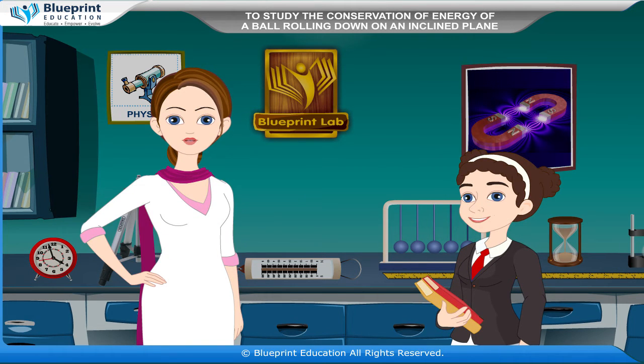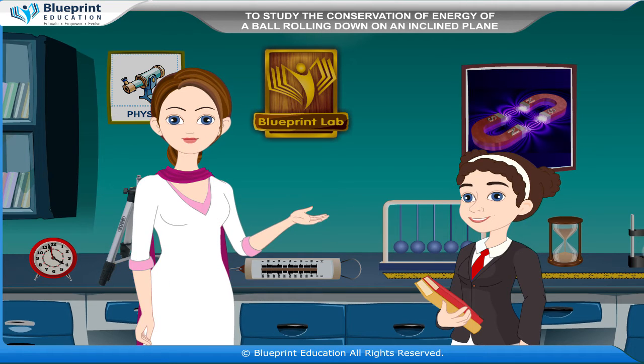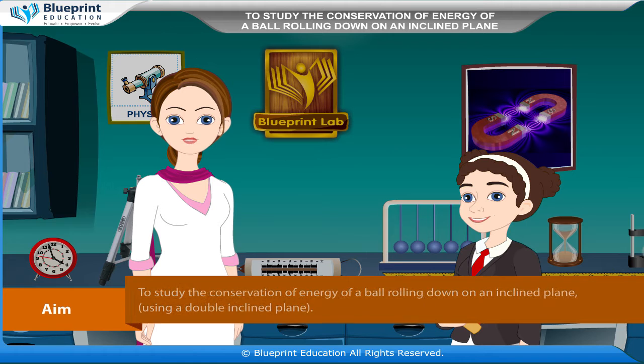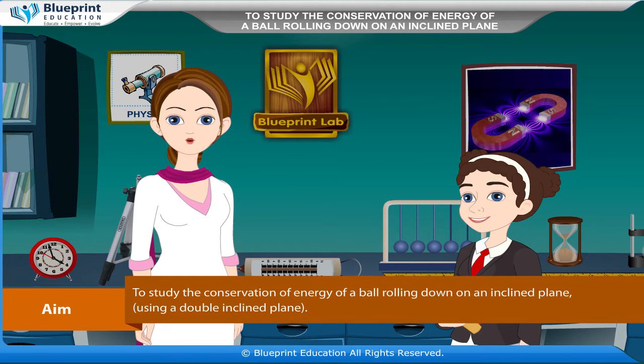When the body is at the top of an inclined plane, it possesses only potential energy. And as it starts rolling down on the inclined plane, its potential energy gradually converts into kinetic energy. Let's do an experiment to study the conservation of energy of a ball rolling down on an inclined plane, using a double inclined plane.